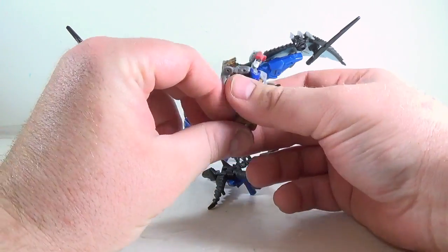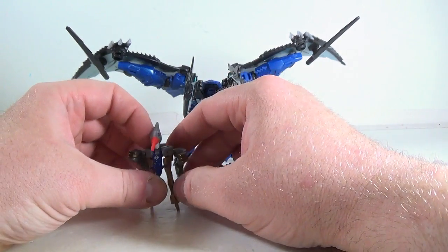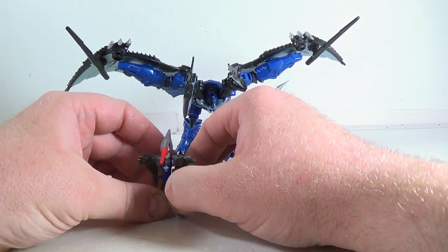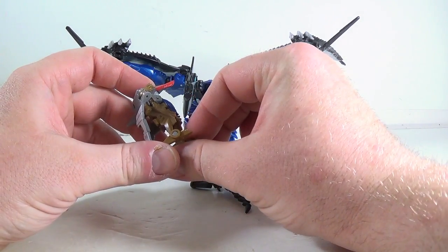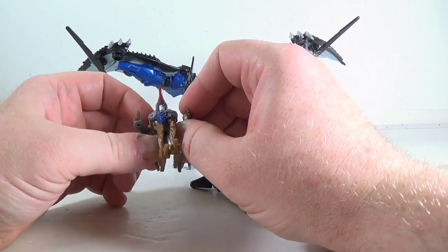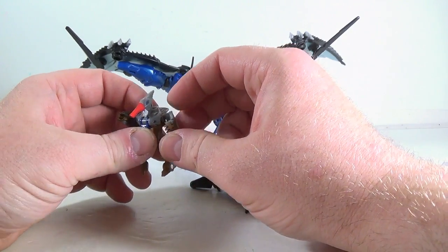It's cool that they included it with this set anyway as part of the Evolutions thing. Would have been cool to get a G1 Strafe with it, but I know they weren't going to do that — it's hard for them to go back and do the G1 toys. Little Strafe: probably not in the best robot mode, but I don't care.